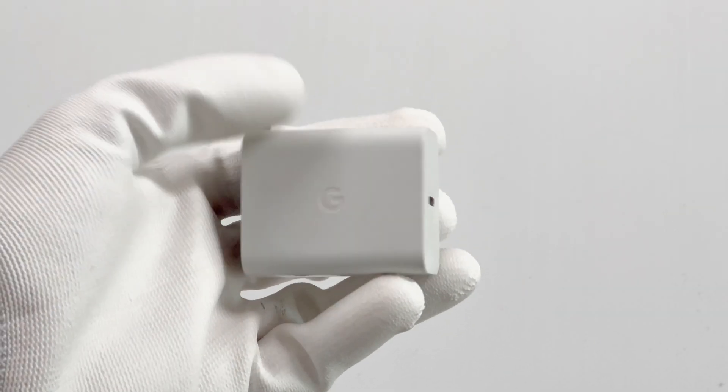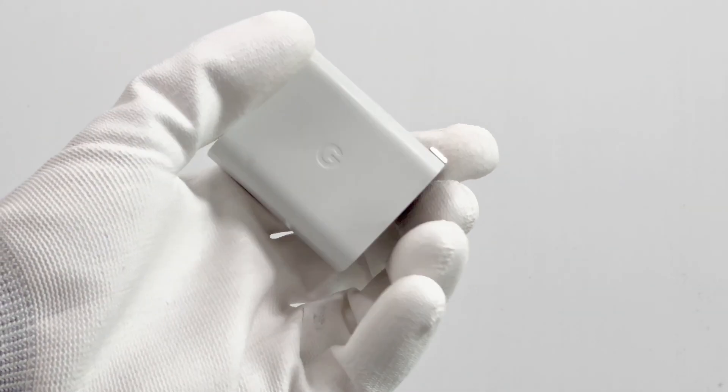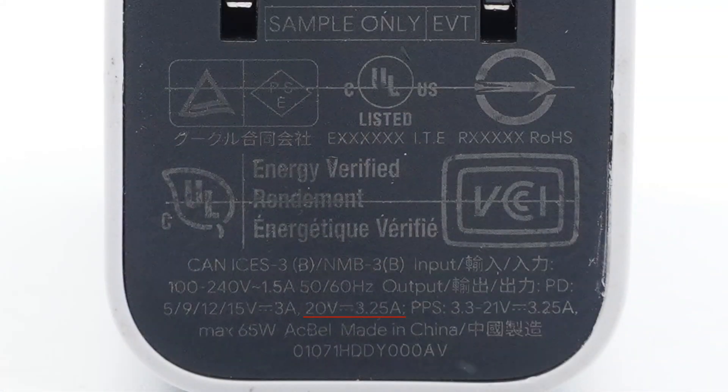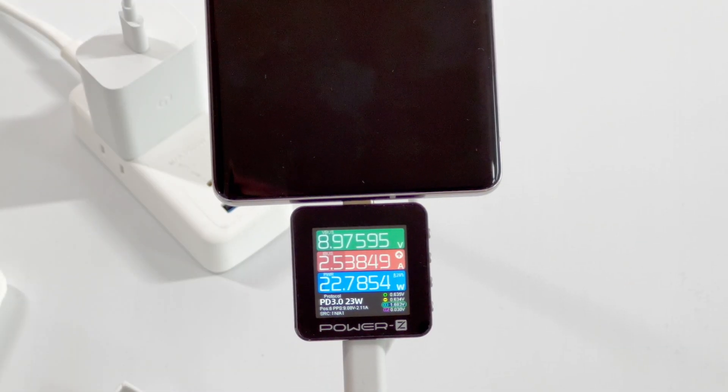Since we do not have a Google 30W charger, we chose a Google 65W charger to test it. It supports PD protocol of 20V 3.25A and PPS protocol of 3.3–21V 3.25A. The peak power is about 23W.